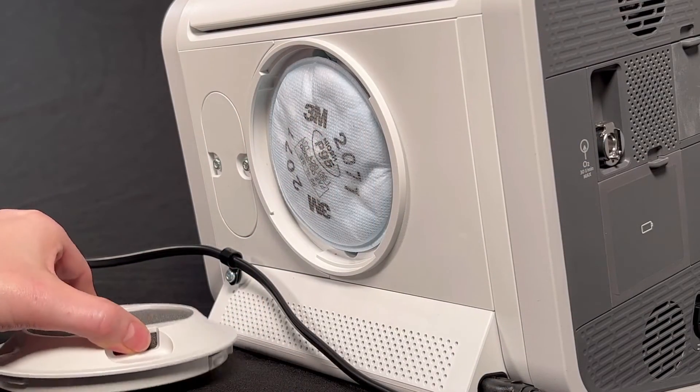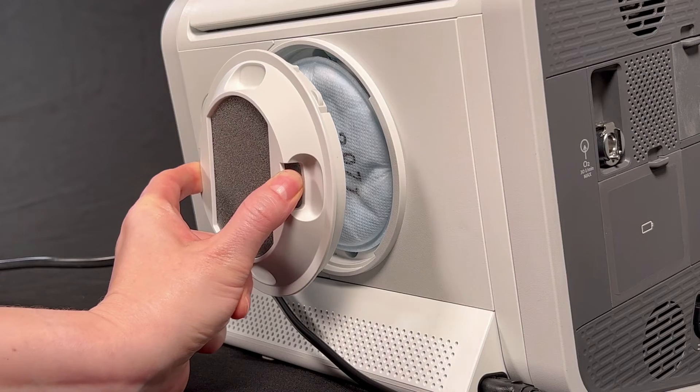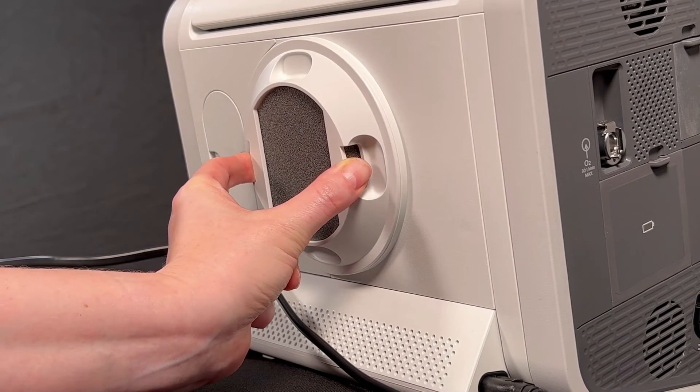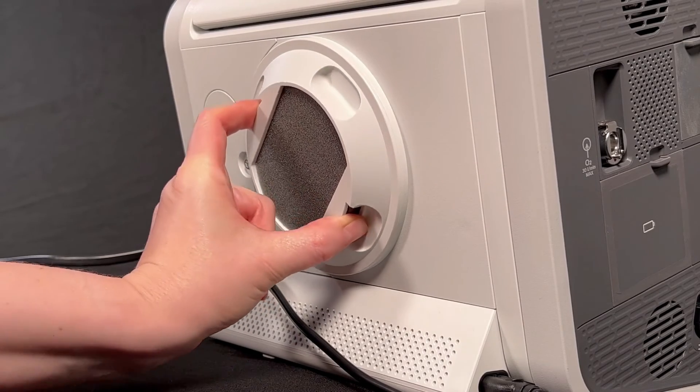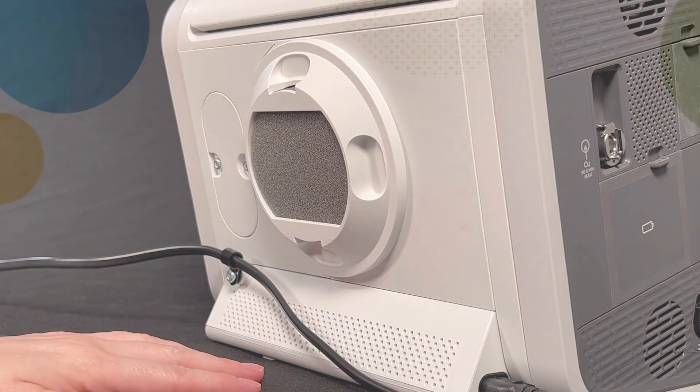Put your finger and thumb in the notches of the filter cover. Hold it so the black foam filter is in an upright position. Insert the filter cover into the opening on the back of the Trilogy Evo. Twist the filter cover a quarter turn to the right until you hear it click into place.